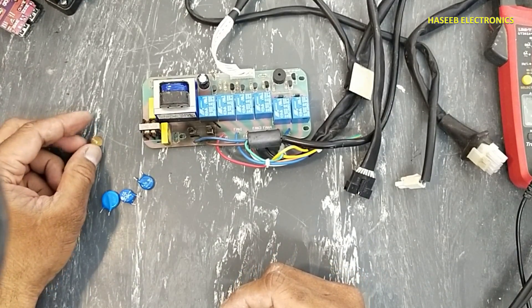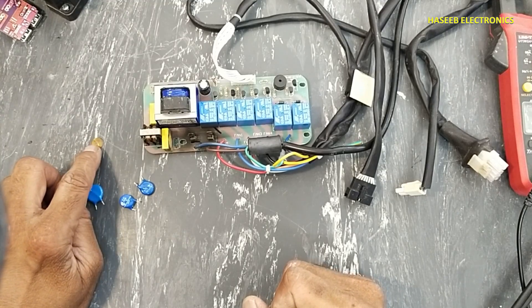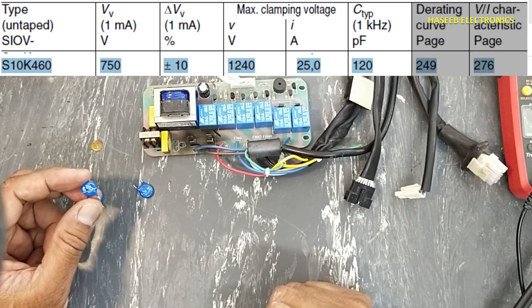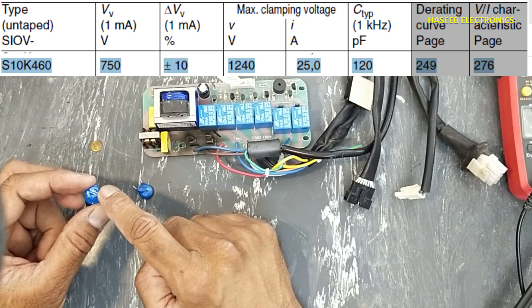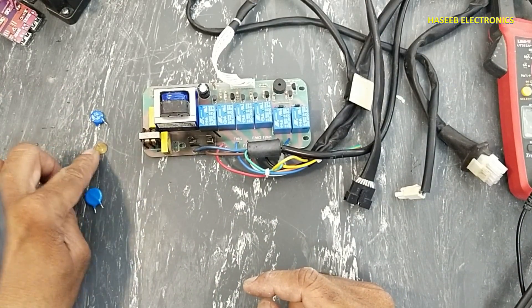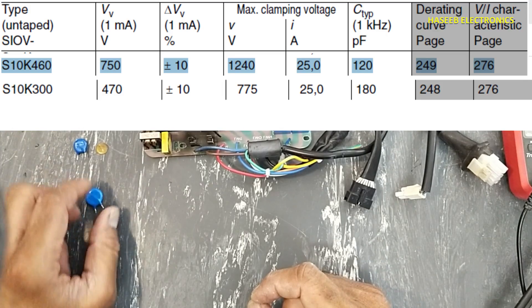The actual part number of the MOV is MYG 10-471, that is 10 millimeter, 470 volt. I don't have the same chip right now. Here I have S10-K 460 — but we must follow the part number. It is not 460 volt; when we see its datasheet, it becomes around 710 volts. The equivalent to this component is S10-K 300, which is 470 volt nominal.